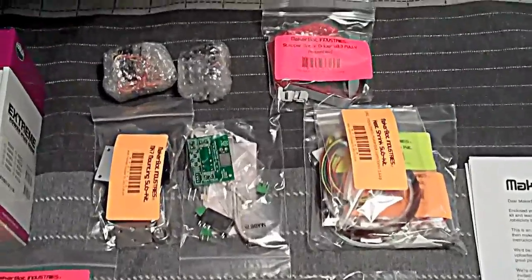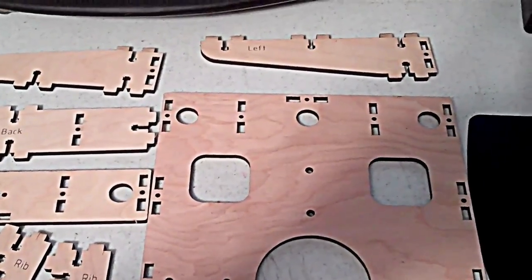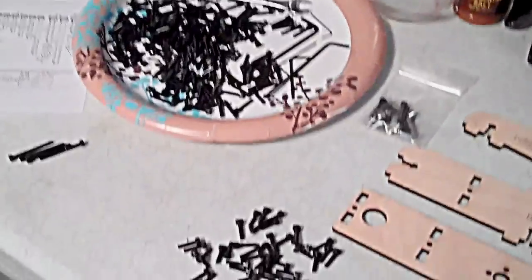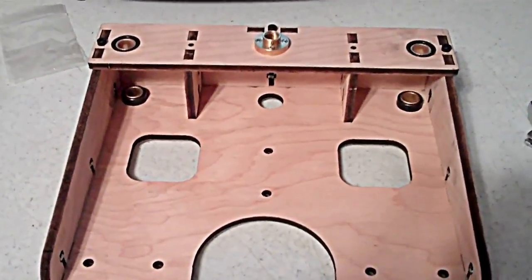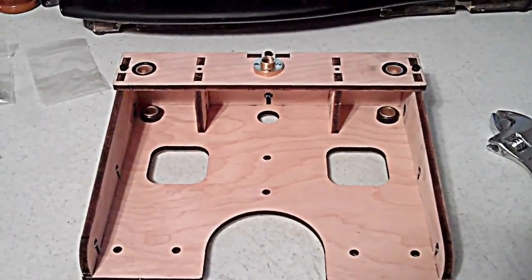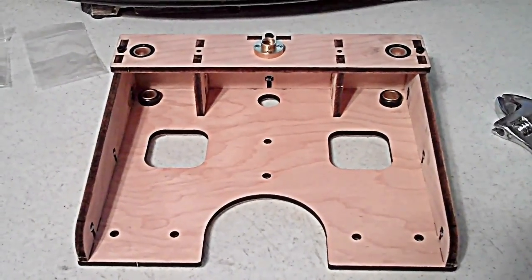I'm about to assemble the Z stage. Got all the screws, all the nuts, all the pieces — so here we go. Z stage is done. I had to go back to the prep instructions because I missed putting the bearings in, but I got them in now.